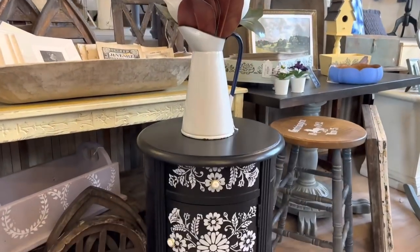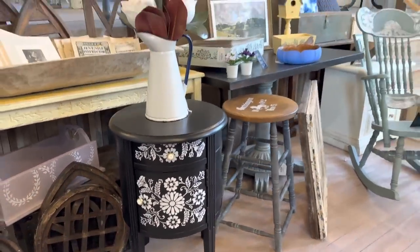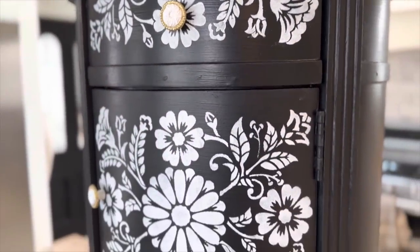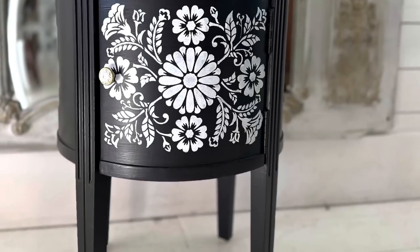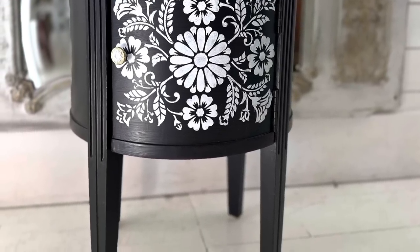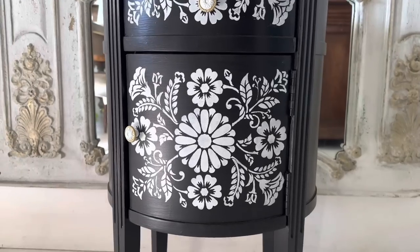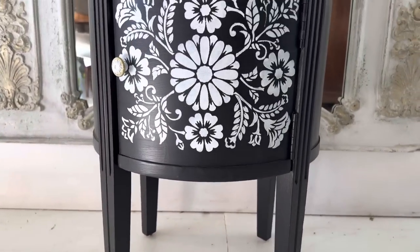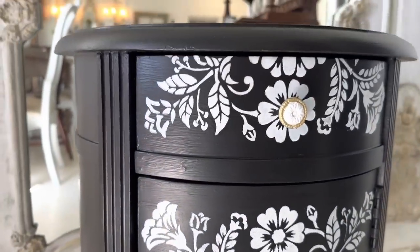I found a spot for the nightstand and I think it's going to look cute in here. Comment below — do you think we did a good job trying to make an Anthropologie knockoff?